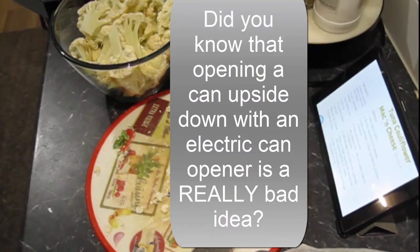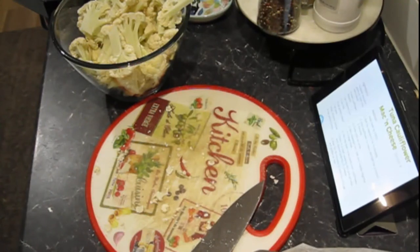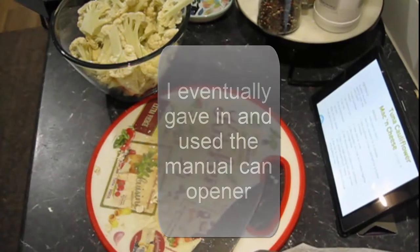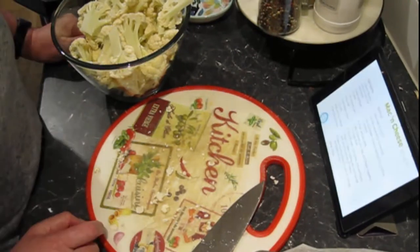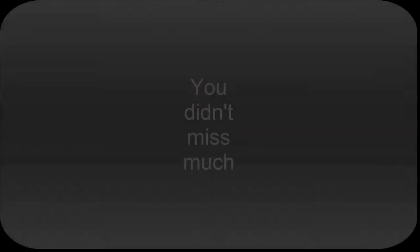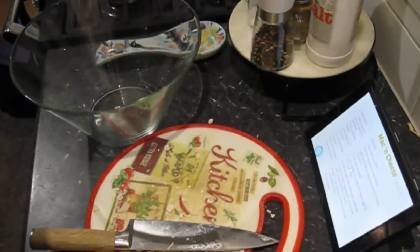Goodness sake! Maybe it's because they're upside down. It's almost as if I'm not used to being a can opener. Drain this aside — peas, tuna, pasta and cauliflower.